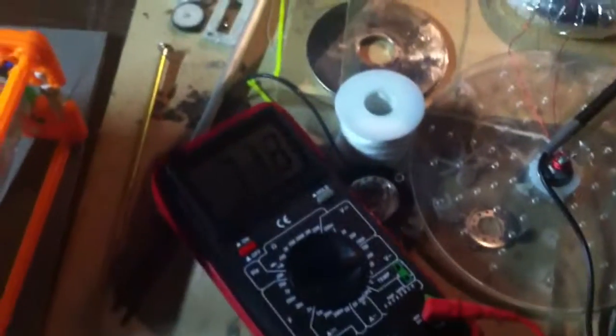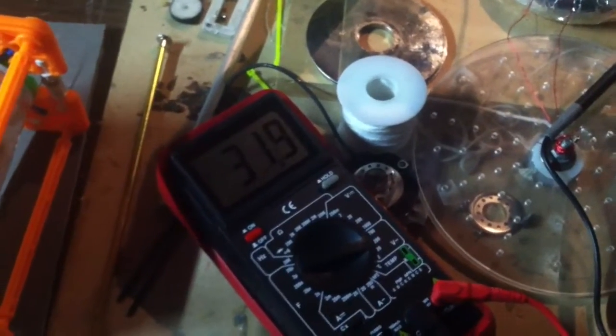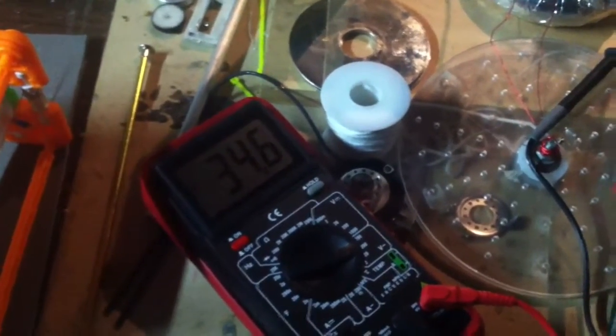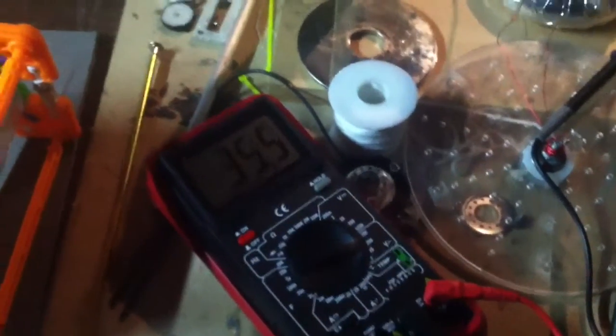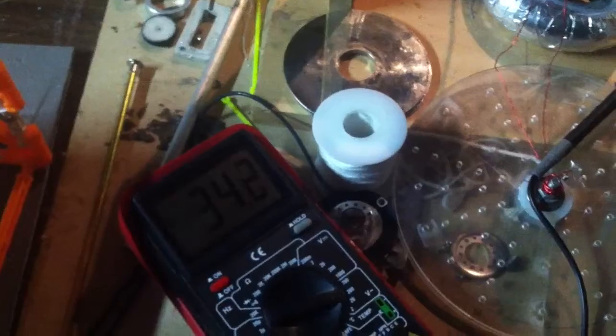Let me go over here and turn this off. There we go, that's off. You can see how much has dropped. Because of the improper grounding, that was contributing quite a bit of voltage to the whole system — that surge protector. But I'm still getting a very fluctuating current of about 30-some volts.